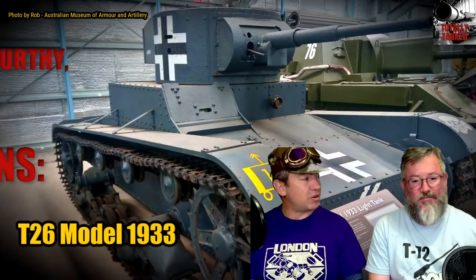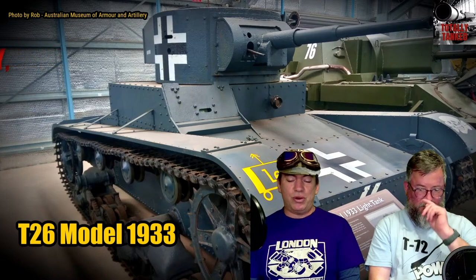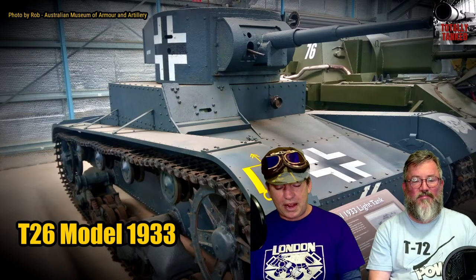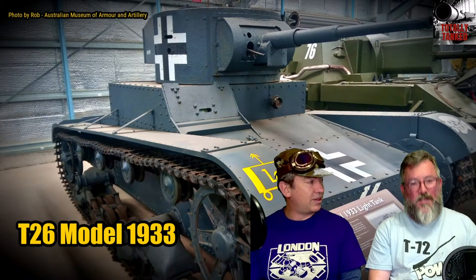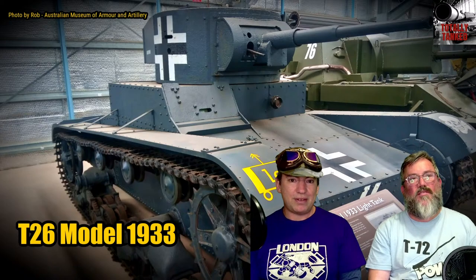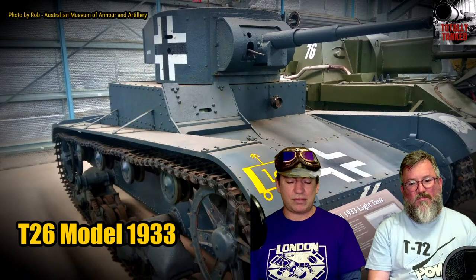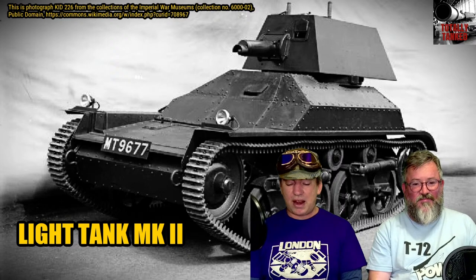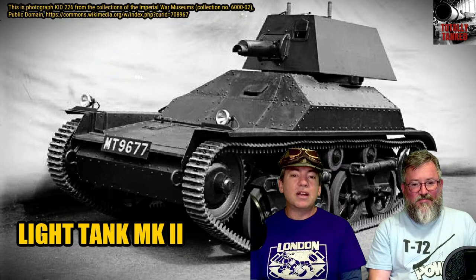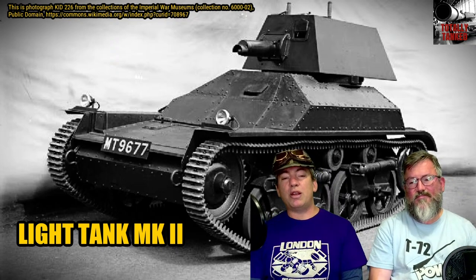Which tank do we want to start with? Let's do the Vickers 6-tonne. This was very interesting — the British built it, sold it everywhere, and didn't use it themselves. It was designed by John Carden and Vivian Lloyd in 1928 for the Vickers Company. They produced four for the British Army, and the British Army said they were a bit tight on cash and passed.